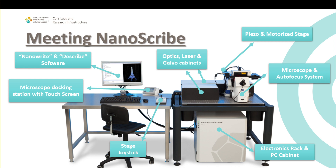Next to the screen, we have the microscope docking station with a touch screen. This tiny screen is just to understand the current status of the microscope — it's a remote control of the microscope. It has a knob to focus if needed, and several buttons to see the real status and control it.